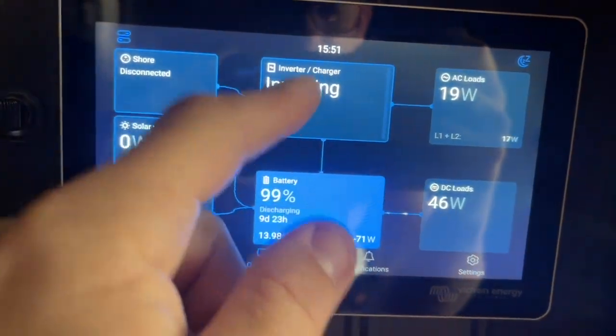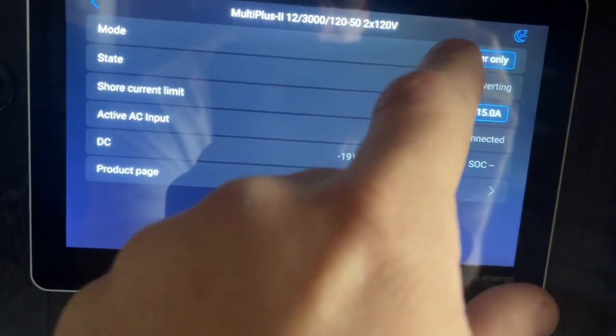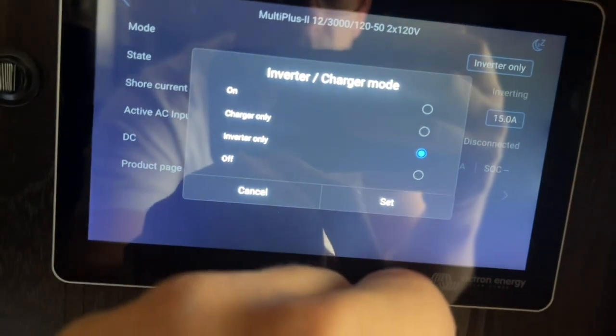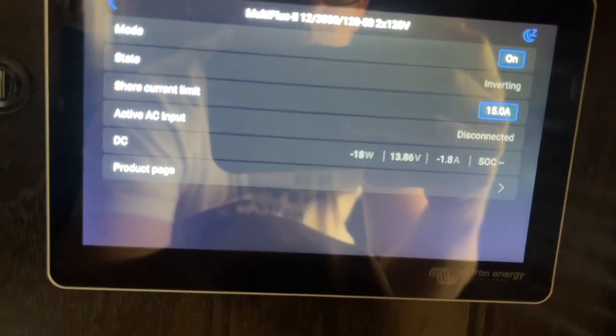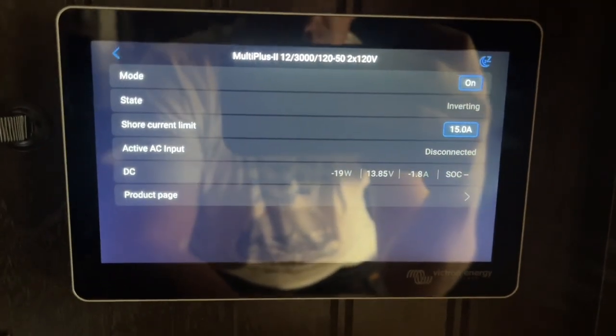So now once you want to go back to shore power, you're going to have to go back to inverter here and turn it back to on, so that way the shore power can start charging your batteries or you can start running on shore power again. So you do have to remember to turn it back on to shore power. And yeah, that's the easy way to get it to do it without having to go outside and unplug all the time.